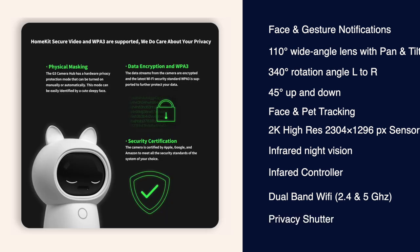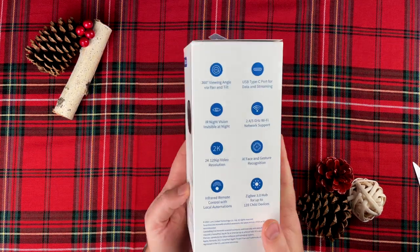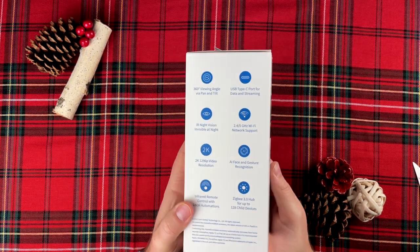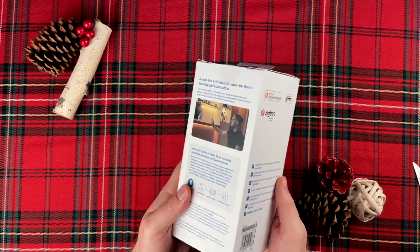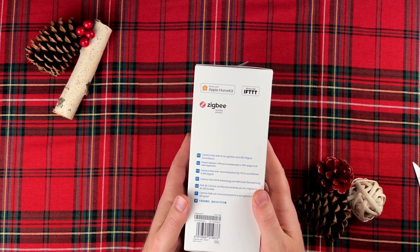There's a privacy shutter that physically covers the lens with those cute sleepy eyes. So as you can see, this hub is jam-packed with features. A huge thank you to Ikara for sending this to me. Now let's get this out of the box and I'll give you my honest feedback. Are these features overkill? Is it worth the price? Let's find out.